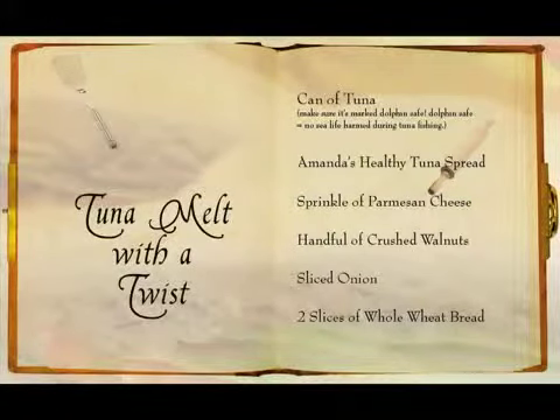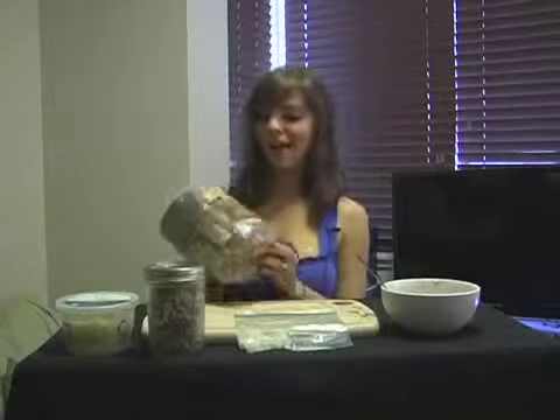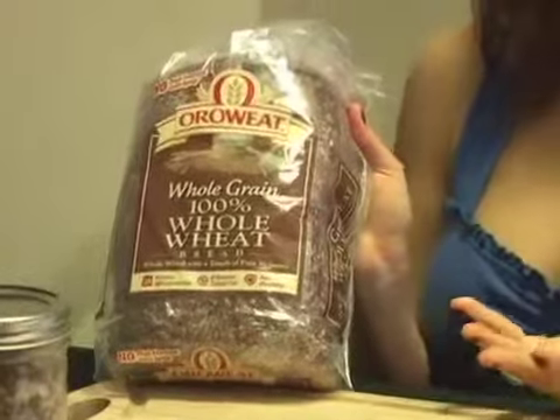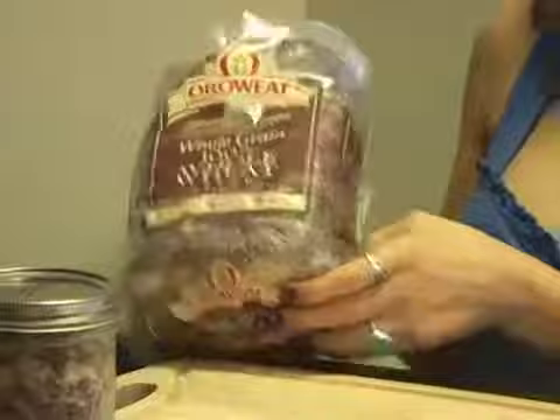The last recipe I'm going to do is every childhood favorite, the tuna melt. Most people just do some mustard, cheddar cheese, and tuna on bread and heat it up. But today I'm going to put a little twist to it — this is Tuna Melt with a Twist. You need a can of tuna, Amanda's Healthy Tuna Spread, Parmesan cheese, walnuts, sliced onion, and whole wheat bread. Whole grains are really good for your heart. You need about 50 grams a day in your diet, and whole wheat bread gives you those whole grains. So we'll use that for our tuna melt.